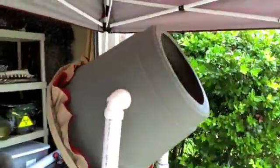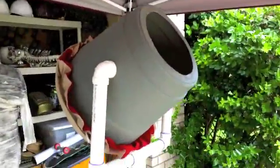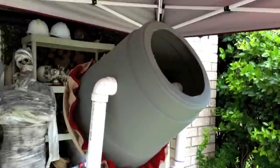Just got all the PVC cemented together. Fogger's warming up and we're going to test it here as soon as this cheap fogger gets warmed up. I used that base as a lamp base — we'll see if that will work. But so far, so good.